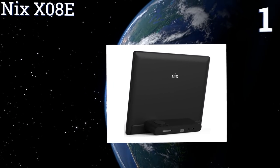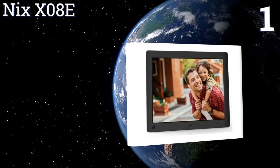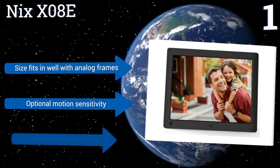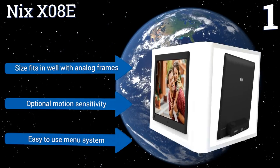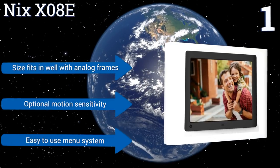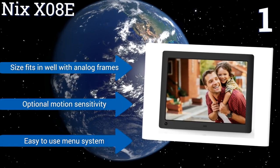Taking the top spot on our list, the Nyx X08E is the best option for most people, with its ability to mix both video and photos into the same slideshow displayed on a beautiful IPS LED screen. It comes with a remote control, quality speakers, and can function as a clock or calendar too. Its size fits in well with analog frames and it offers optional motion sensitivity and an easy-to-use menu system.